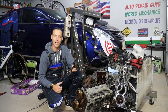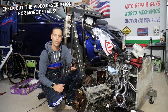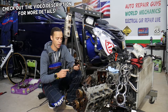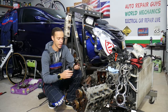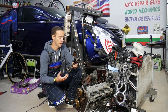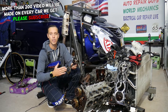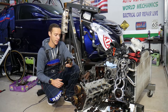Hey guys, welcome back to Auto Repair Guys. Thank you for watching and subscribing to the channel. Today will be a super helpful video for anyone with a Hyundai or Kia with a 2.4 GDI engine who needs to remove or replace connecting rod pistons. If you're replacing on cylinder one, two, or three, it's way easier than replacing on cylinder number four, and we'll explain why.